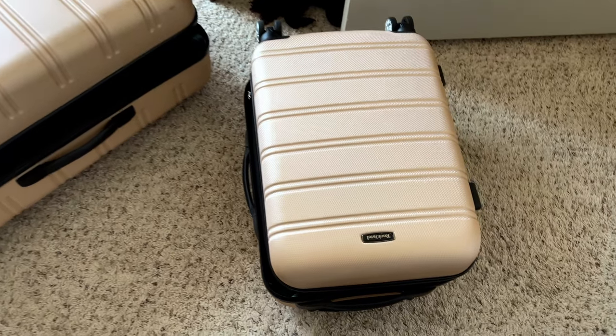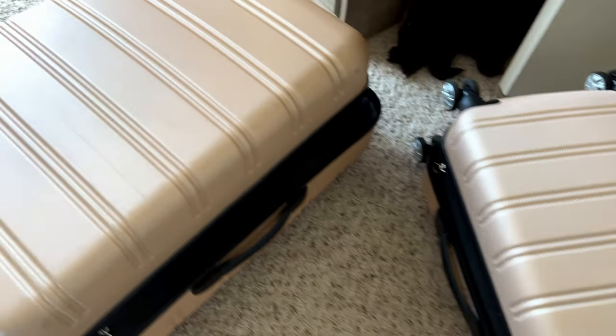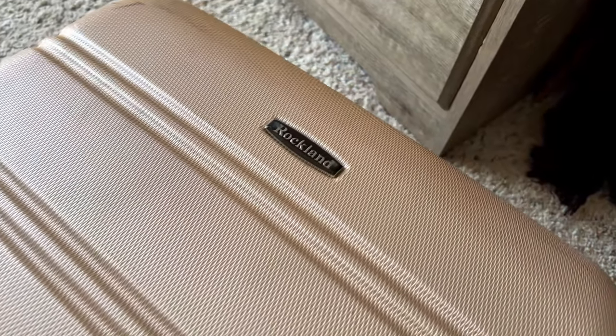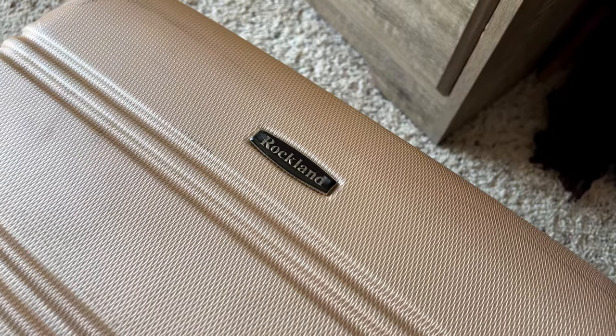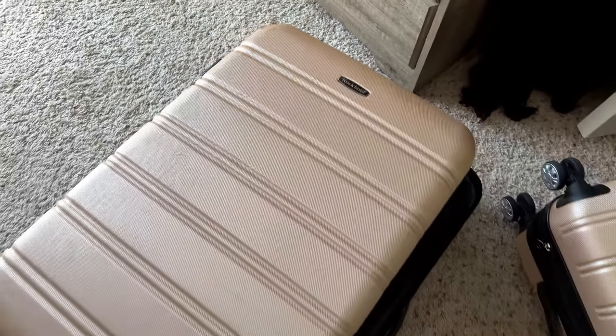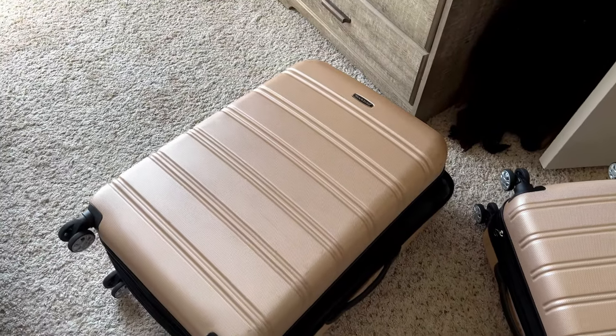The small size is great — it's a great carry-on item. It fits within the dimensions for all the small luggage requirements, so you can still bring that on for a nice quick weekend trip. You can see the logo there. I really like the sheen of this one — the champagne design is really cool, and it has kind of a metallic almost look to it.